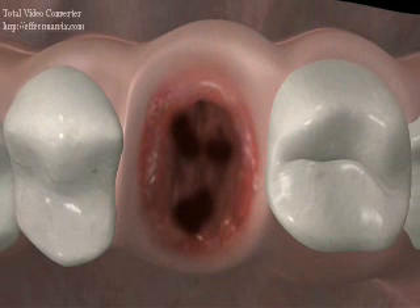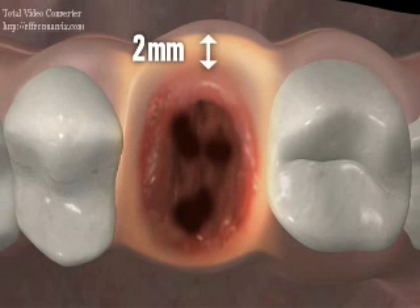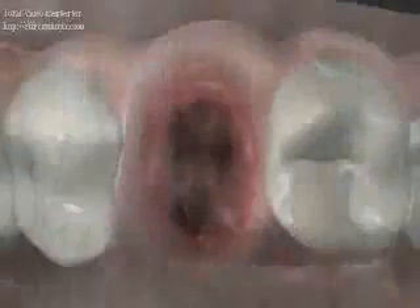It is important to confirm the structural integrity of the extraction socket, as this will determine the suitability and long-term success for the Max dental implant. Keeping this in mind, the buccal plate must first be intact. Additionally, a clearance of 2 millimeters of bone between the Max implant and the buccal plate is required. Finally, the sinus must be intact after maxillary molar extraction and no major grafting should be necessary.